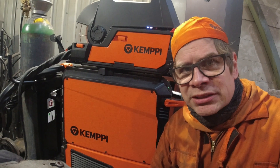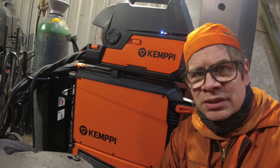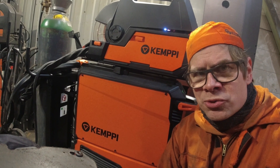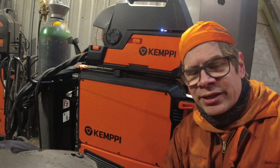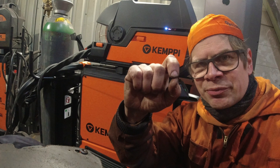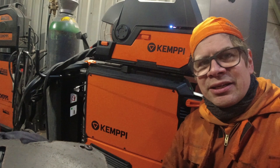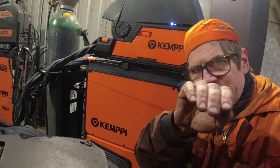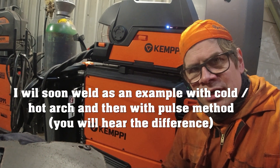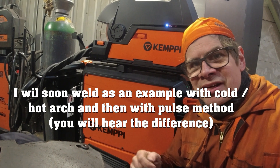So this Kemppi X5 is a pulse welding machine. Why is that important? When you are normally MIG welding, you are using cold arc. When you are welding thin material or something like that, it's lower power and makes this kind of light. Then you have hot arc, which makes it more flat but burns. With a pulse machine when you are welding, you are using both — cold arc, hot arc, cold arc, hot arc.